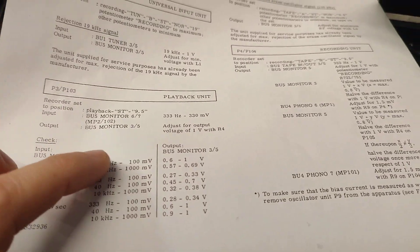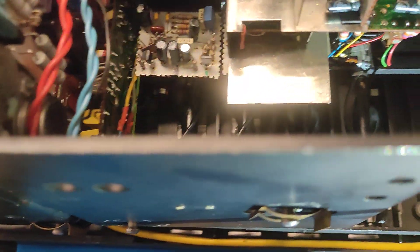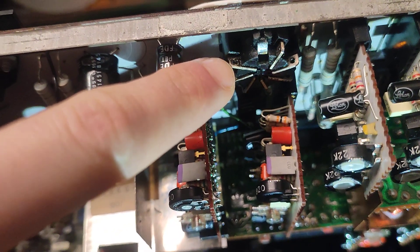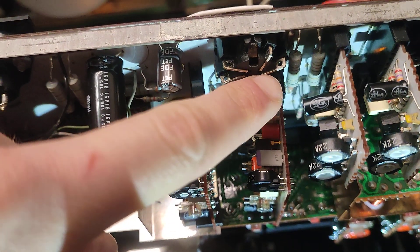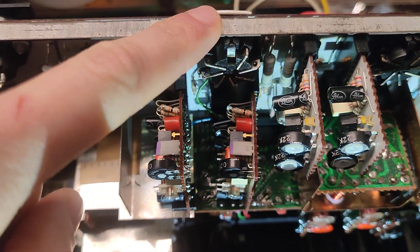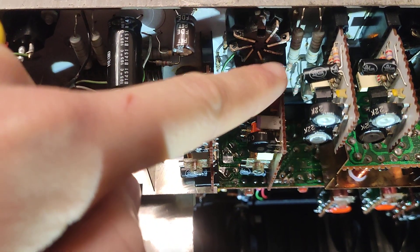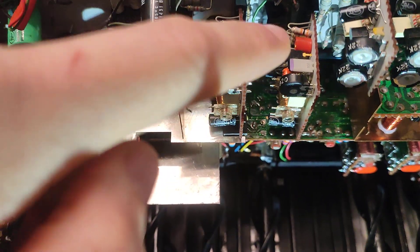As for the playback unit, you need to apply 330mV on this pin and that pin, and you should read about 1V on this pin and that pin. This is the monitor output — you apply a voltage here and you should read a multiplied voltage on the output of this module.